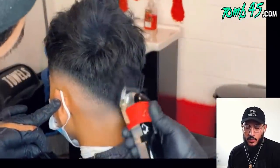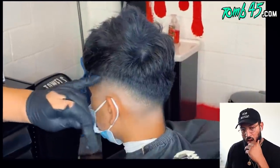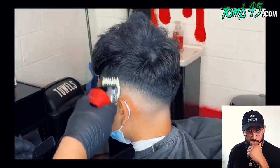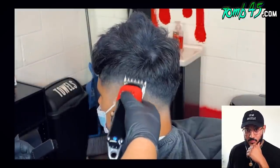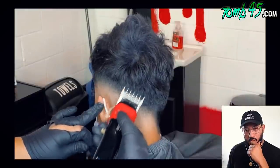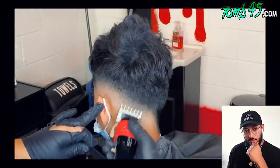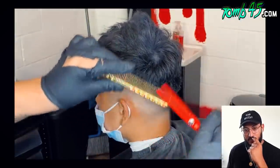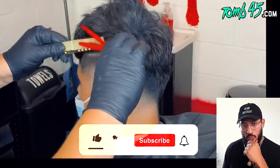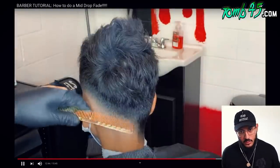He goes underneath that with the one and a half guard halfway open. Then does the same thing about halfway — this brings the bottom blend to connect with the bulk. Sometimes if you need to detail the blend, go ahead and use your number one guard. Now coming back with the shears and thinning shears with a comb, going straight up to connect everything. Watch the comb, not the scissors.